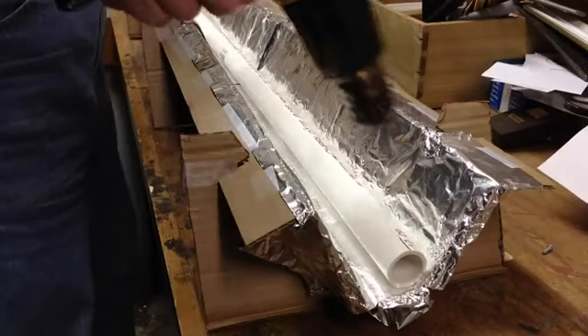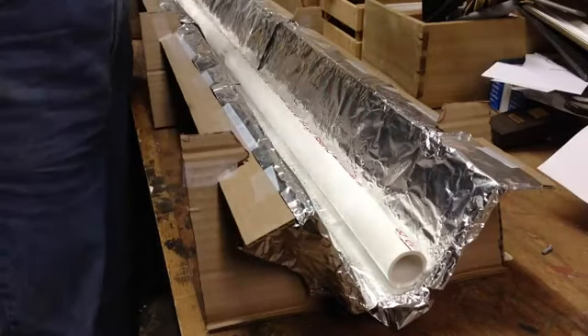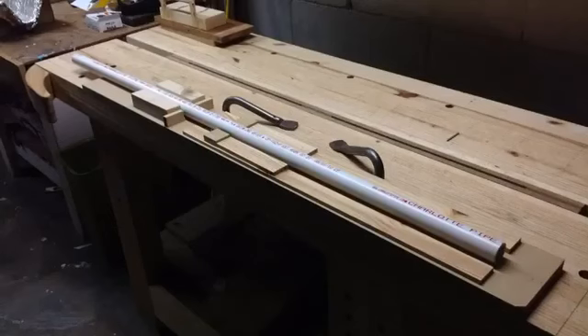The PVC is heated for about 15 minutes until it is soft and pliable, and then placed into a jig that I designed to hold the pipe straight while being squished into a consistent taper — flat at the ends and round in the middle.